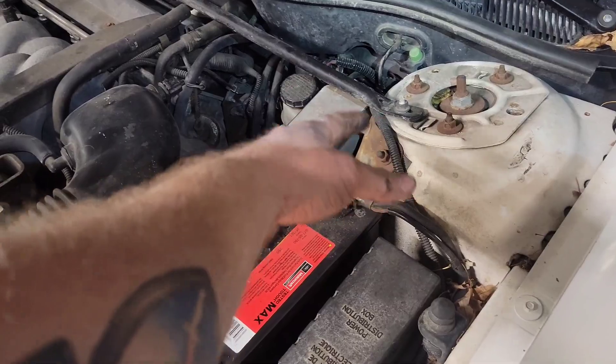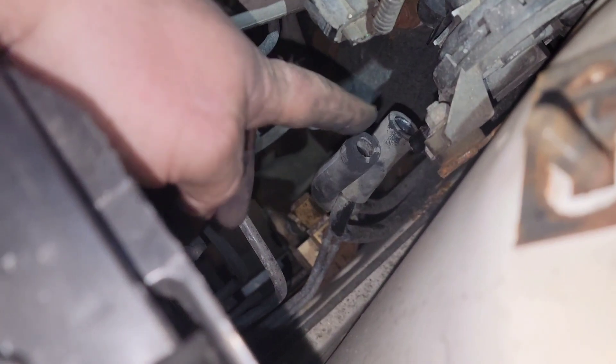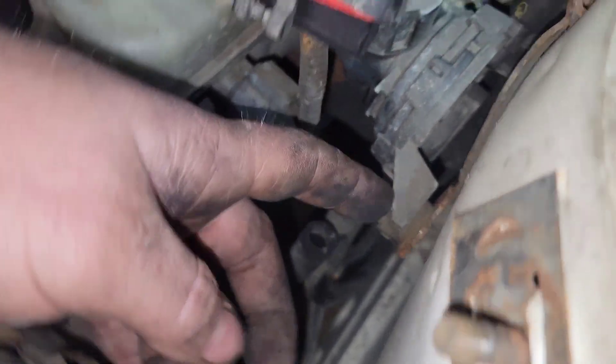I've got to take off the strut tower brace, then there's a metal bracket that attaches to your cruise control module. This rubber hose on the front — which has no big shoulder on it — goes into the front nipple right at the purge valve housing. Then there's a bigger one in the back that has a thicker rubber collar, and it goes to the back of that right there.